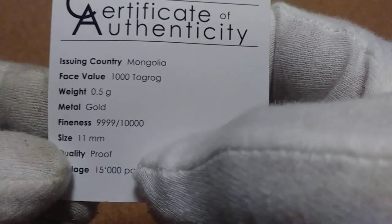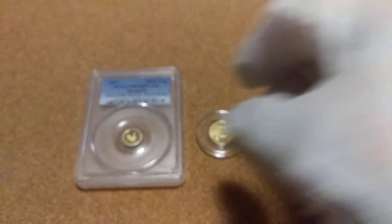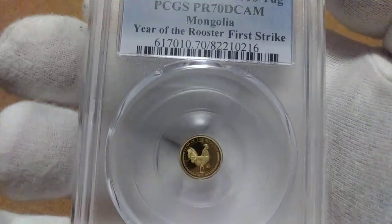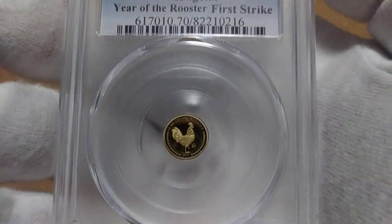Hello friends and fellow stackers, got one more from Mongolia. Same thing - it's the half ounce, improved, fifteen thousand pieces, four nines gold. And this is the rooster from that one, and it does have some great detail in it.